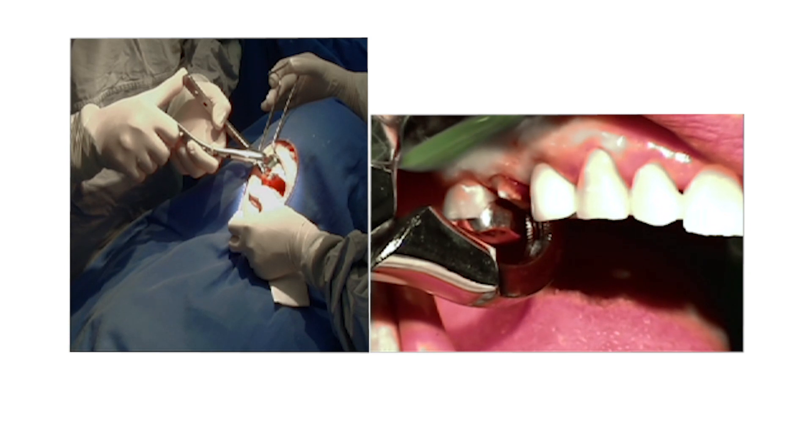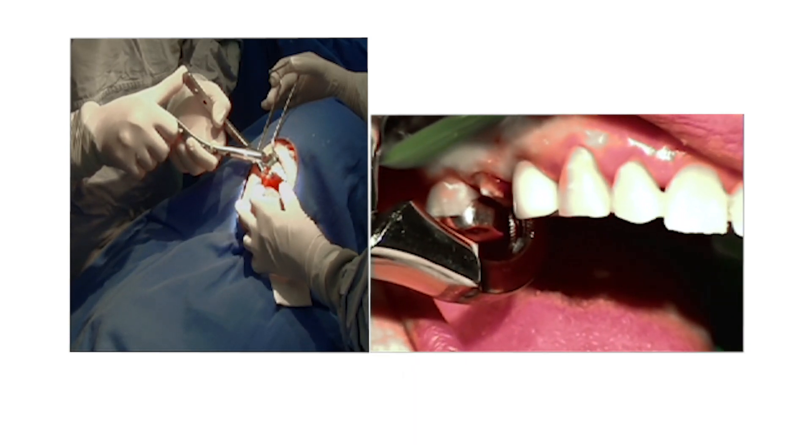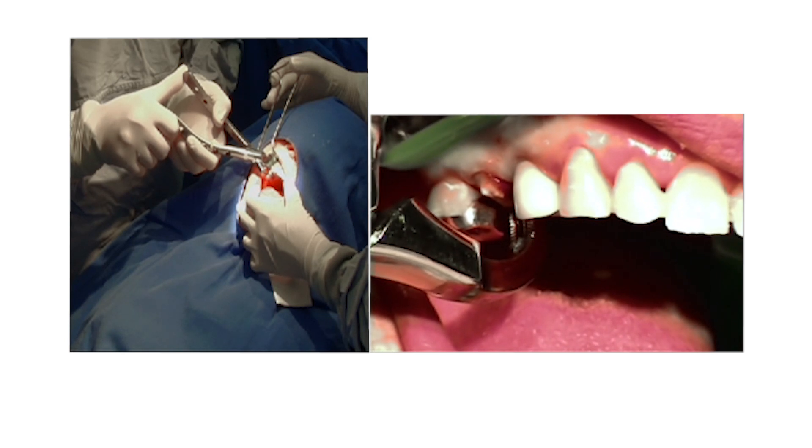We like the implant to reside about a millimeter and a half from the facial plate — not in the center of the tooth and certainly not where the apex of the tooth is.